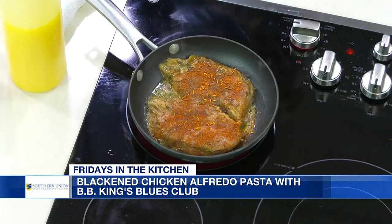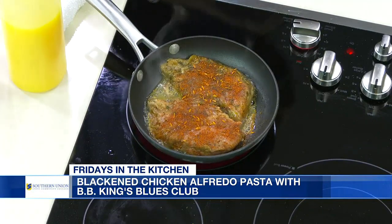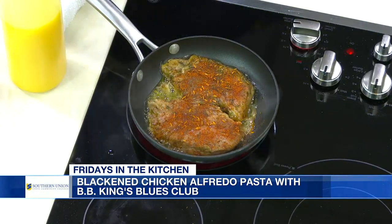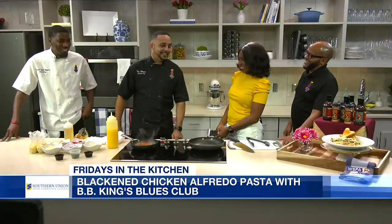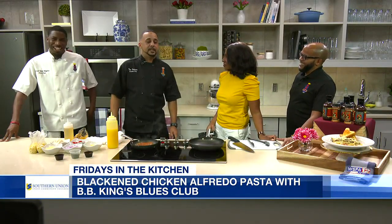We're going to saute it down for maybe three or four minutes on both sides until it's nice and firm. Then we'll slice that up and put it on top of the pasta when we get ready. Now, Chef Tim, Chef Duke, how long have y'all been cooking? I've been cooking since I was like 16, in the kitchen.